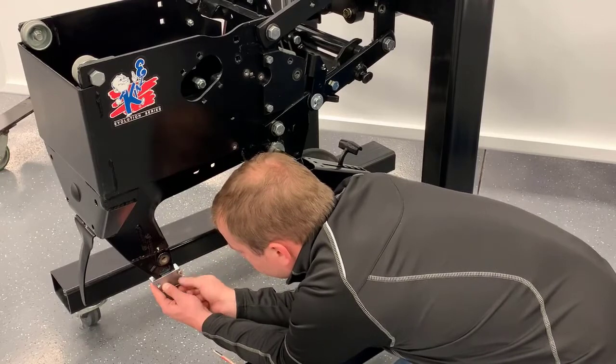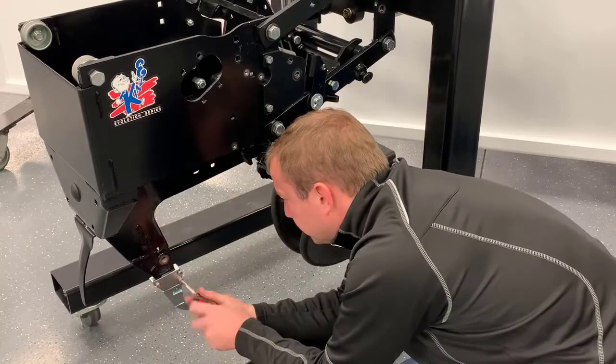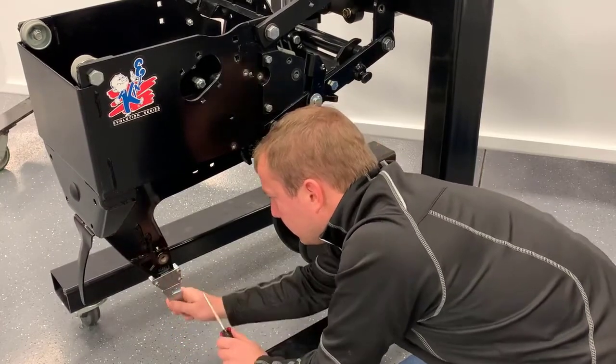Use a blue Loctite or equivalent to help secure the screws. Do not over-torque. Once tightened, the seed tube guard should have some play on the shank to self-center. Remove the material around the mating surfaces of the shank as needed to achieve this.